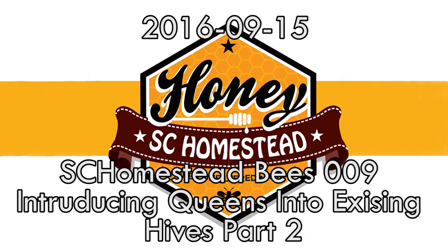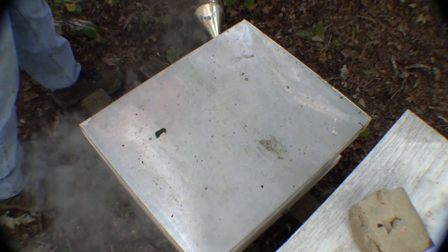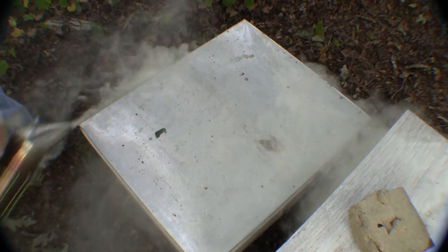September 15, 2015. I put a new queen in this hive over the weekend and typical queen cage scenario: three hole queen cage, candy on one end, string over the bees — standard stuff.